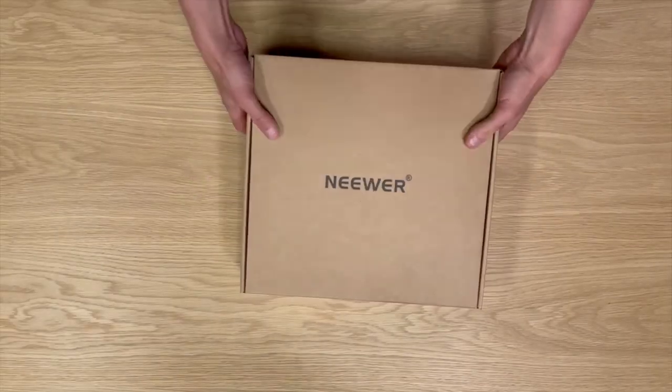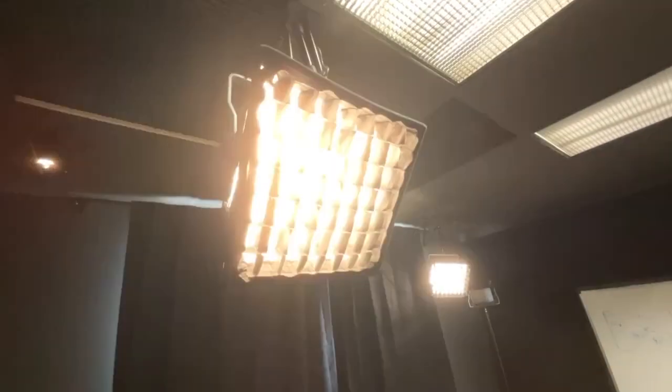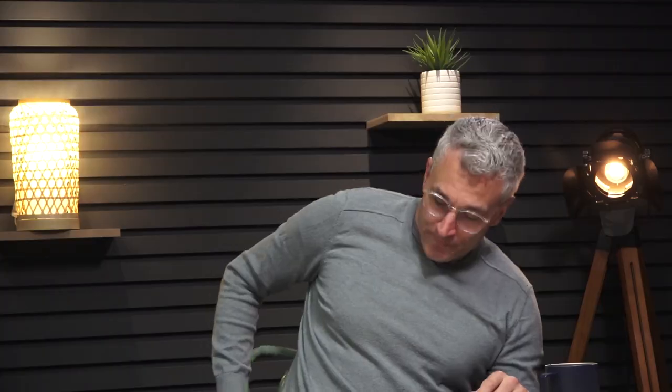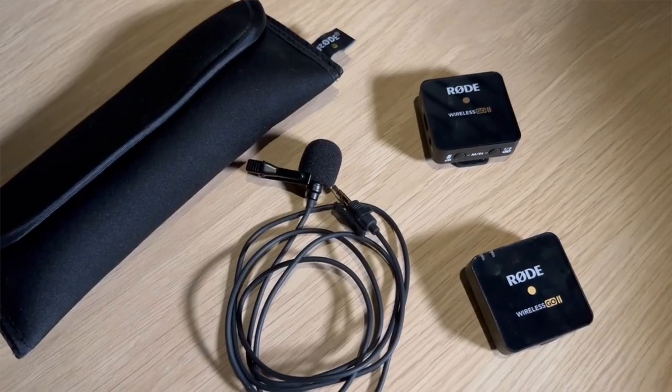We got our lighting from Amazon, like everybody else. We went with Newer lights — that's the brand name. There's an add-on: you get the softbox. I'm not a techy guy, but they help you direct the light. They dim, they brighten, they have yellow and white lights. I put the link below — check them out. For our audio, they're fantastic — it's the Rode Wireless Go 2. The audio is crisp and super easy to use. I sound like I'm right there with you.